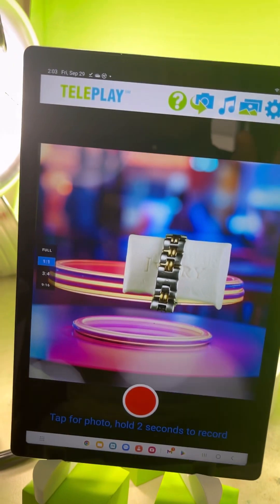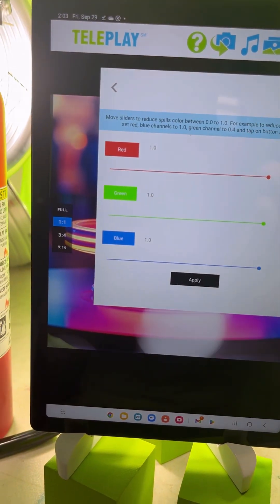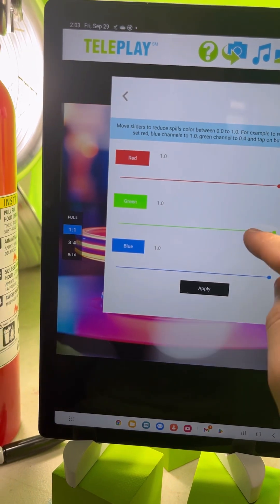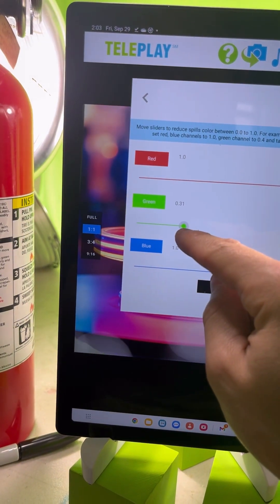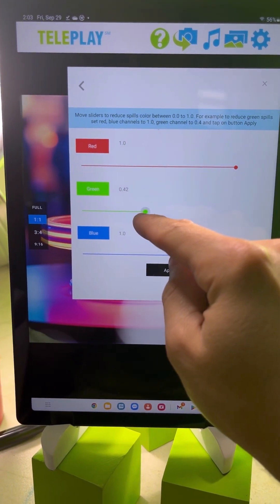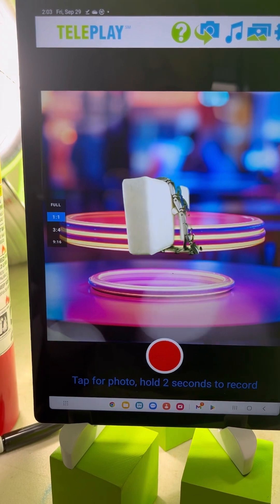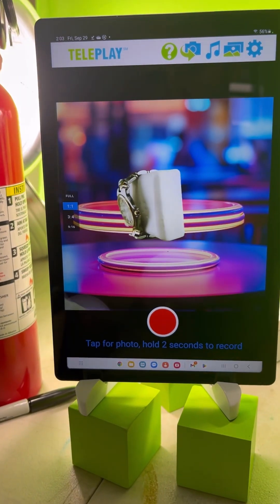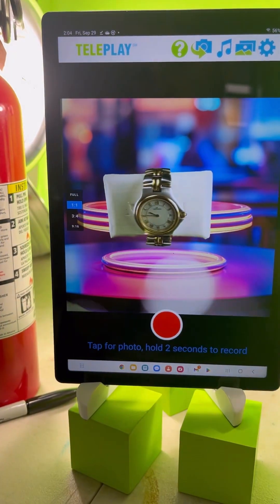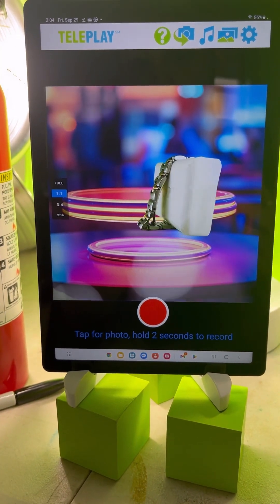Make sure that your green spill suppression is turned on. You want to turn it down to 0.4 and then click Apply. What green spill suppression does is remove all that ugly green glare which makes your video shoots look unrealistic.